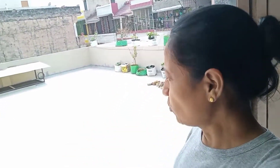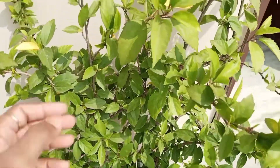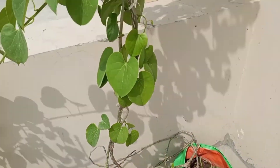Today I am going to take you to my terrace garden and show you what I have planted. This is my gudhala plant. Look at this.